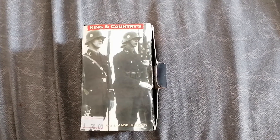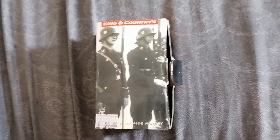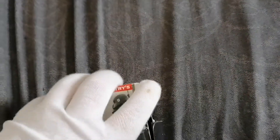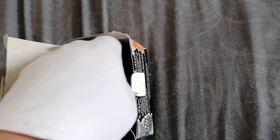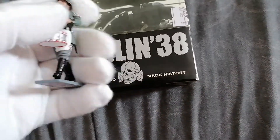Hi Clackers. Here we got a King Country Weimar soldier marching with the drum. Building 1838.